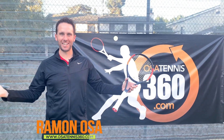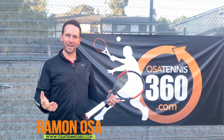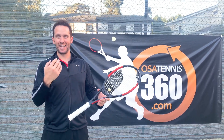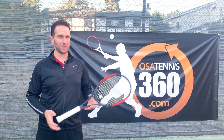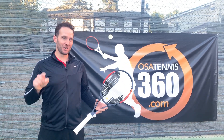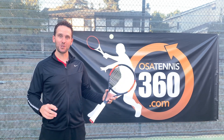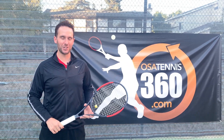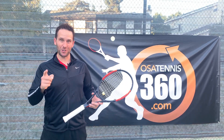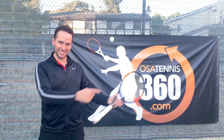Hey there, Ramon Osa with you here, OsaTennis360.com. If you find yourself in long, compliant rallies against the grinders, against the pushers, and you just want to shorten the points up so you don't hurt your body and so you get out of there fast, you're going to love this video. I'm going to share my favorite two-shot combination for disrupting the baseline rally, and I'll show you how to do it step by step.